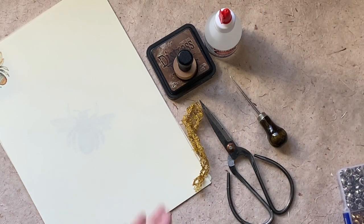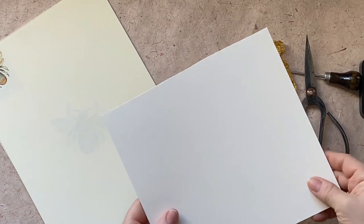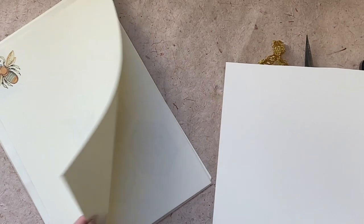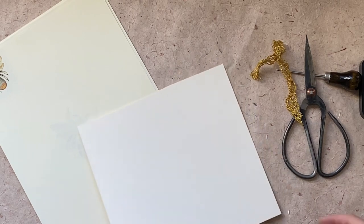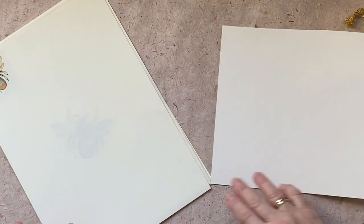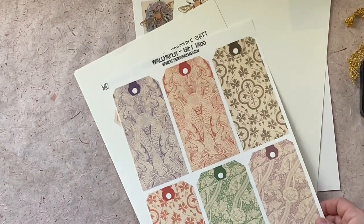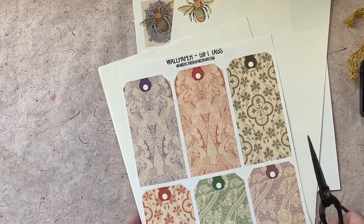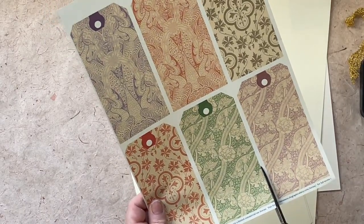I've got some thick cardstock — 300 GSM — and this is a 120 GSM ivory paper. The thicker one is because I want to back my tab onto it, so I'm going to fussy cut everything. I've decided because of the colors I'm going to use this green tab, and it's going to create quite a bit of contrast.